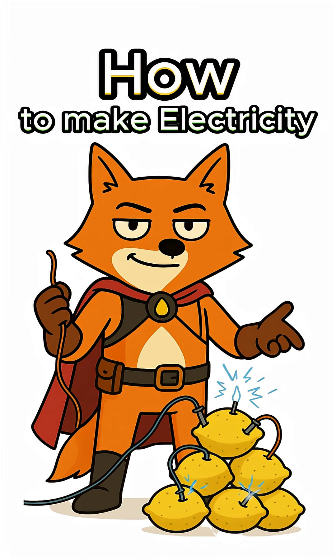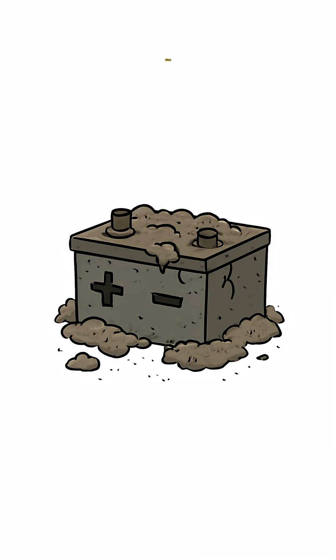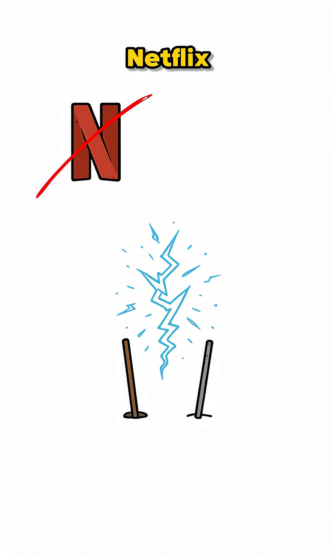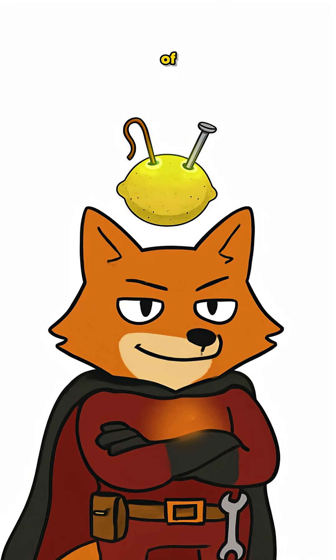How to get electricity from lemons when the world has ended, the grid is dead, and your flashlight is mocking you. The cities are silent, every battery is dust, and the only thing glowing is that weird green fog outside. You need power — not for Netflix, not for TikTok — just to keep that tiny LED from dying while you plot survival. No worries, we're squeezing science out of citrus.